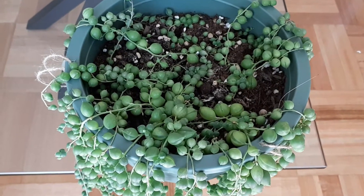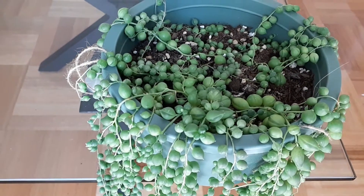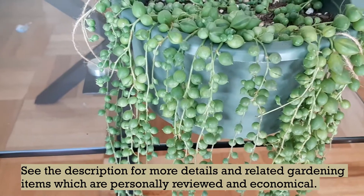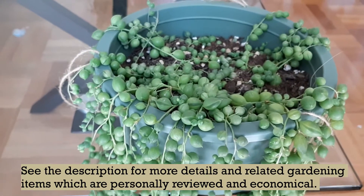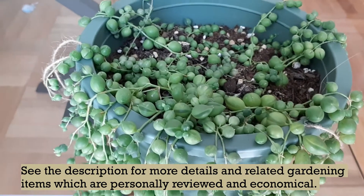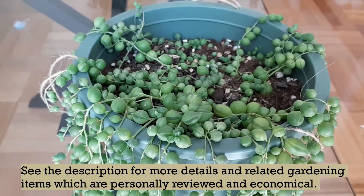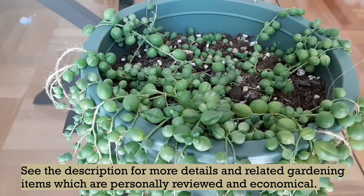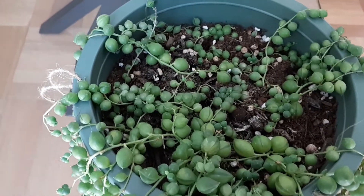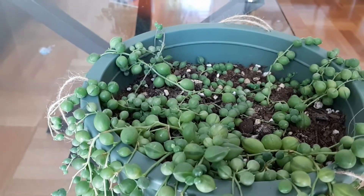Today we are going to talk about String of Pearls. String of Pearls is a beautiful cascading succulent that will add a little quirk to any house. The plant grows fast and it propagates very easily, and you can grow them both indoors as well as outdoors. The scientific name of this plant is Senecio rowleyanus, and this succulent belongs to the deserts of East Africa, where it grows as a terrestrial plant and forms a ground cover.